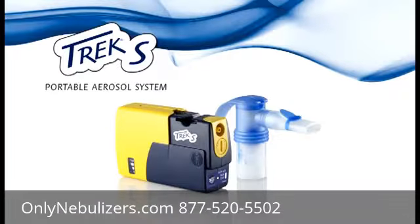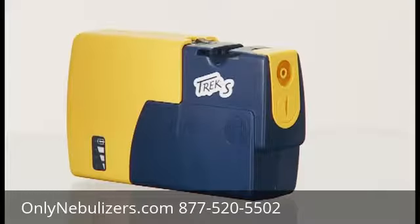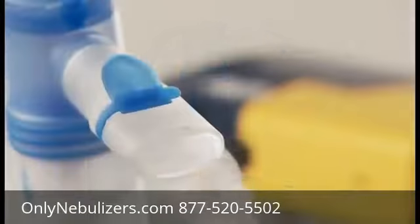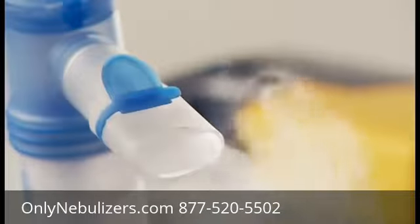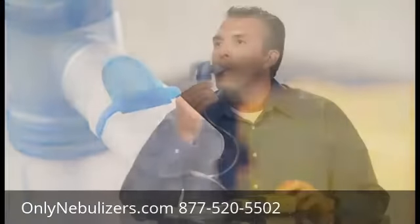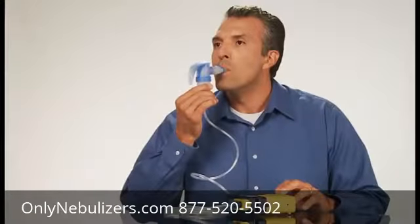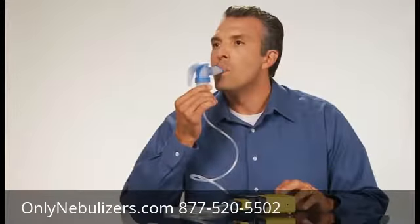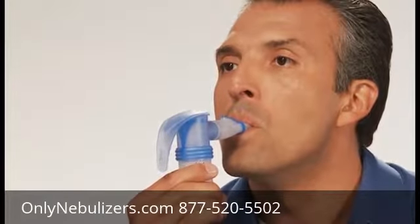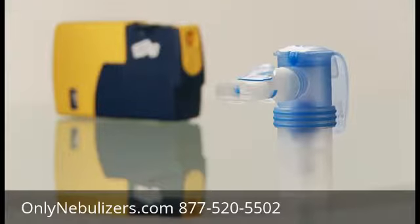Let's introduce you to your new Trek S. The compressor creates pressurized air, which then travels through a tube to the nebulizer cup. The nebulizer cup is the device that turns your liquid medication into a mist or aerosol. Pari's breath-enhanced reusable nebulizer design creates optimal particle size and delivers medication efficiently to the lungs. Be sure to clean and disinfect your nebulizer regularly as instructed by your physician and as indicated in the package instructions.